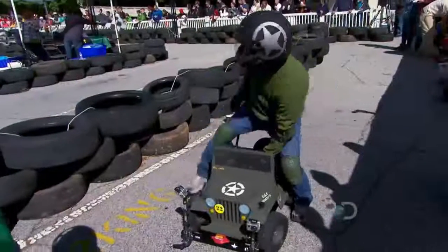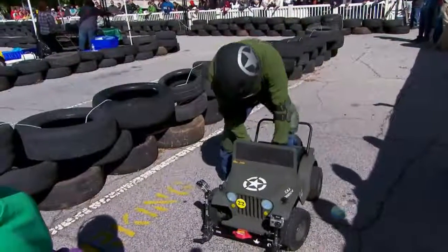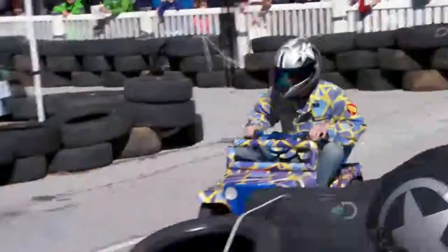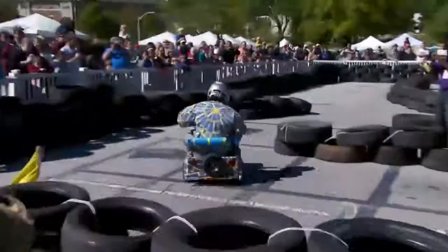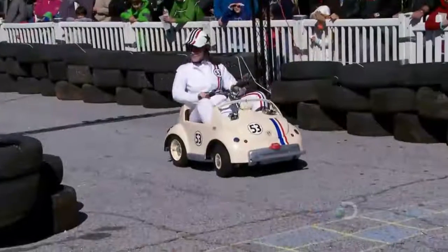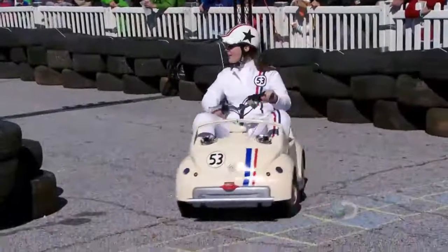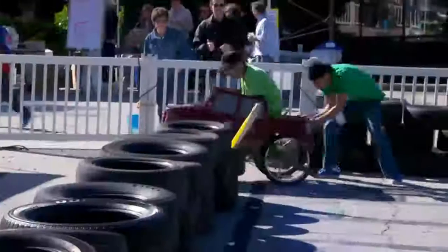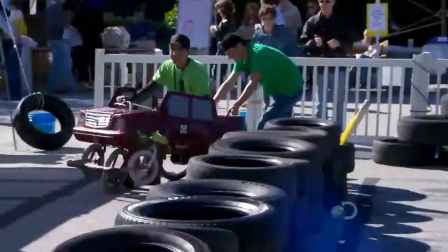My biggest worry is probably the car breaking or somebody getting hurt. As little and cute as these things are, some of them are pretty powerful, and they can get away from you pretty quick. Keep going — you've got to keep going. It's a green flag. You took the green — green is go. There's confusion here. So it's not exactly Formula One.